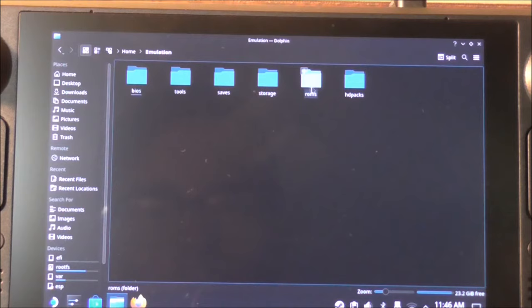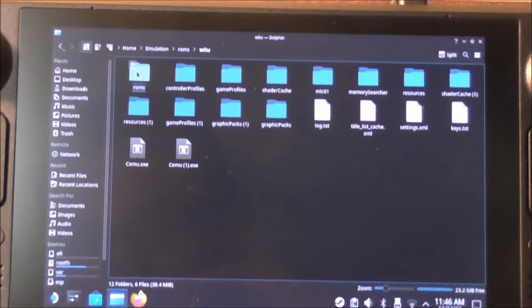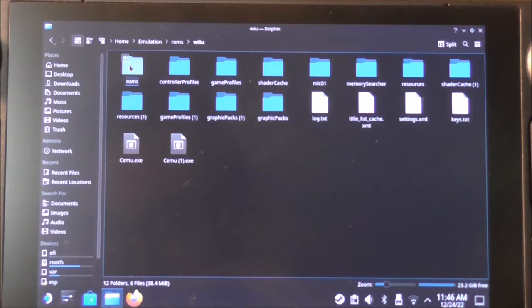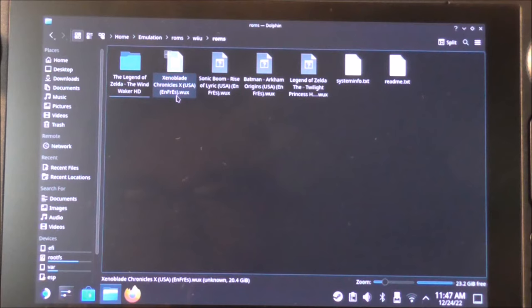Inside the Emulation folder, go to the Roms folder — that's where the games are. Find your Wii U folder, open it, and then go into the Roms folder inside it. So the full path is: Home → Emulation → Roms → Wii U → Roms.